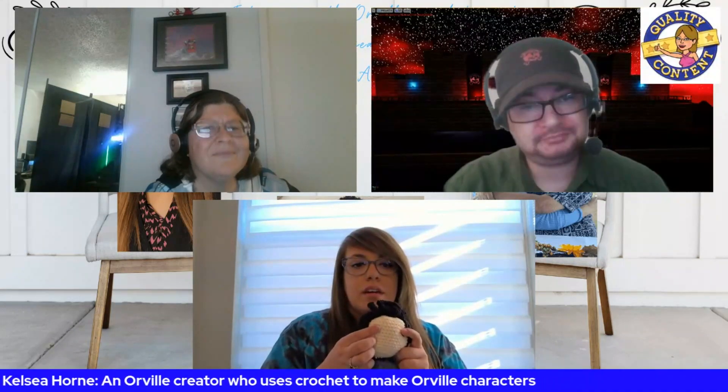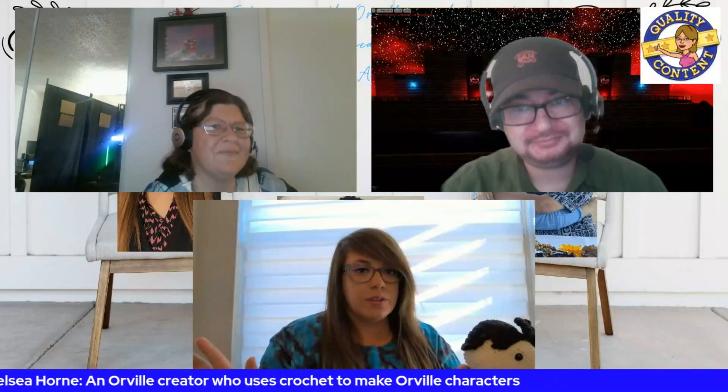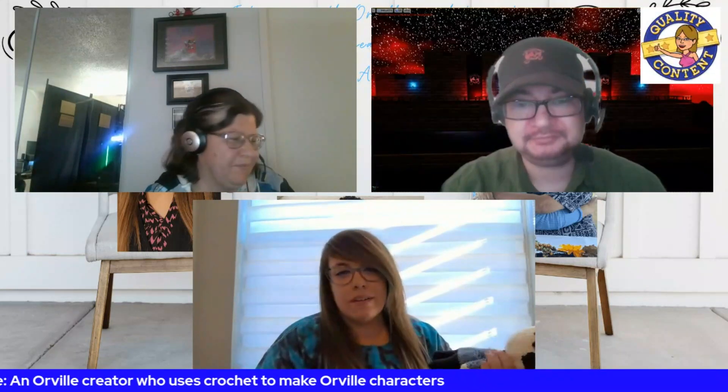I use polyfill to stuff them and little plastic safety eyes — I don't embroider the eyes since my embroidery skills are still something to be desired. I try to use safety eyes for everything and do as minimal embroidery as possible, but I do embroider the shoulder epaulets and the Union symbol on the front — it's not great, but it works.